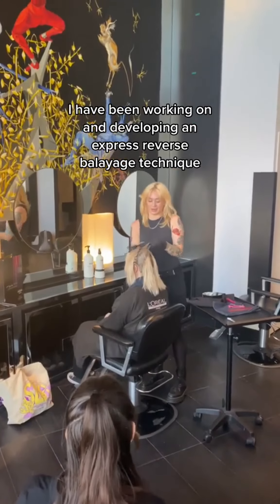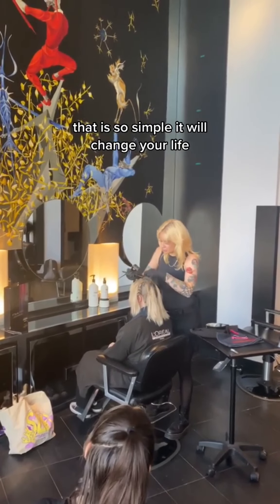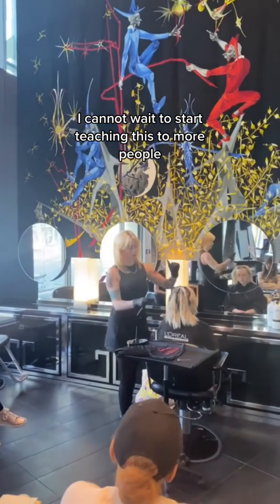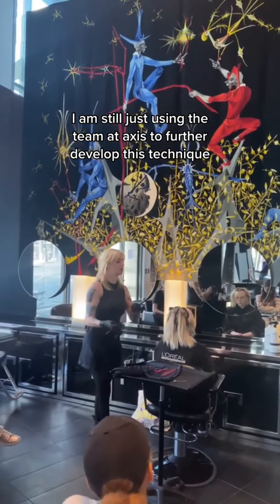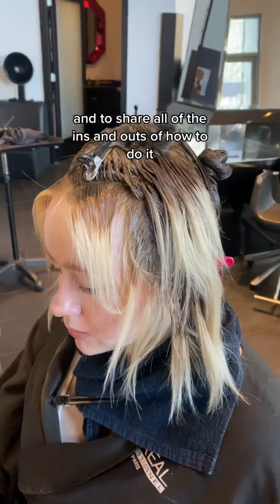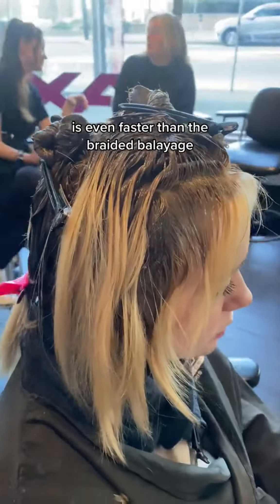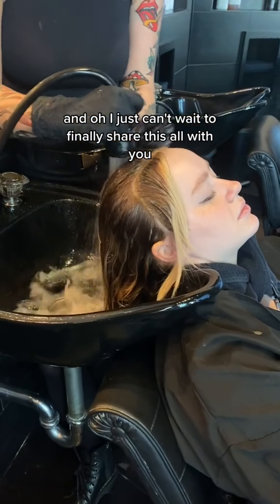Over the past few months, I have been working on and developing an express reverse balayage technique that is so simple, it will change your life. I cannot wait to start teaching this to more people. I am still just using the team at Axis to further develop this technique and share all of the ins and outs of how to do it. There is no foiling, there is no braiding — it is even faster than the braided balayage.